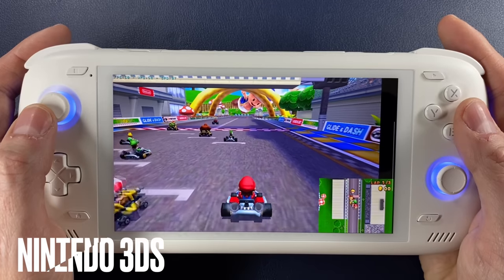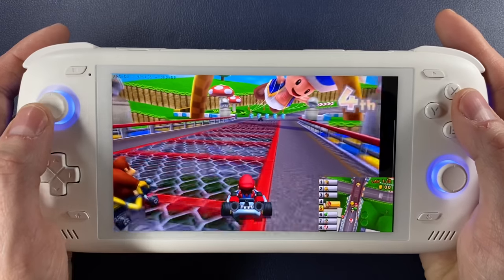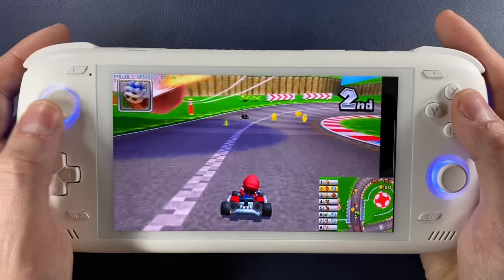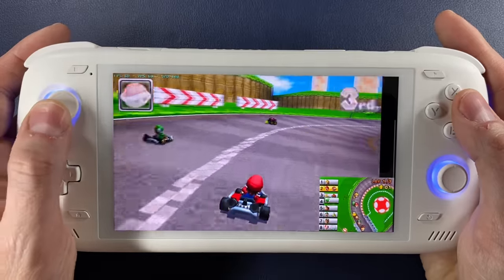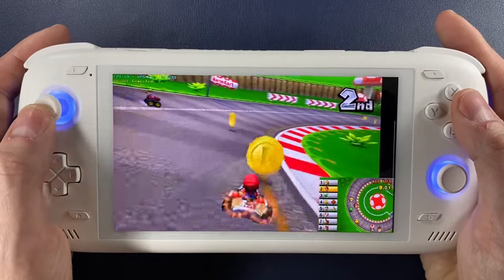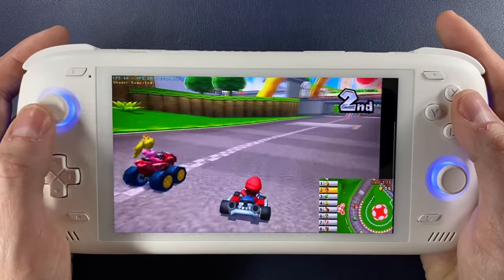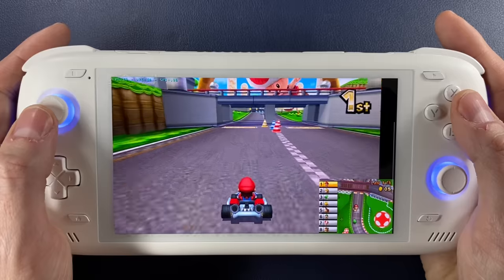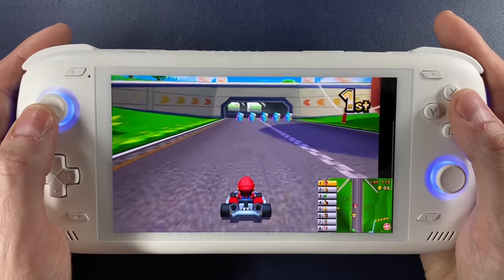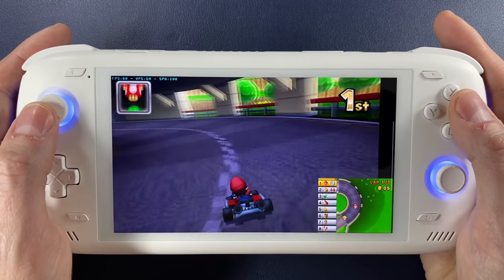Nintendo 3DS emulation on Android is definitely not as developed as PSP emulation. However, the Odin 2 has a lot of extra horsepower to throw around, and that gets 3DS games playing much better than they would on lesser handhelds. Mario Kart, for example — I was able to max out the resolution available in Citra without it even breaking a sweat.